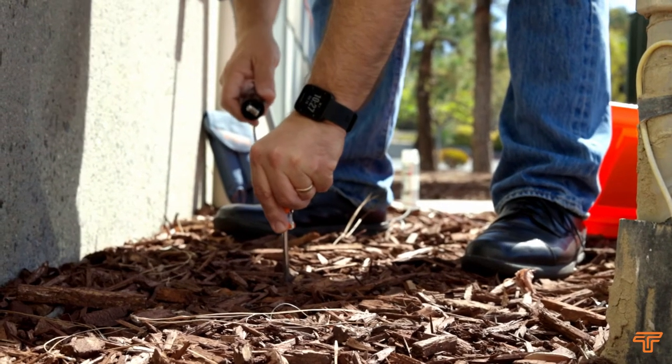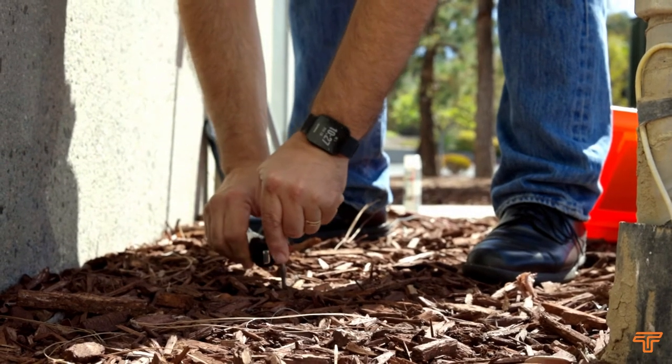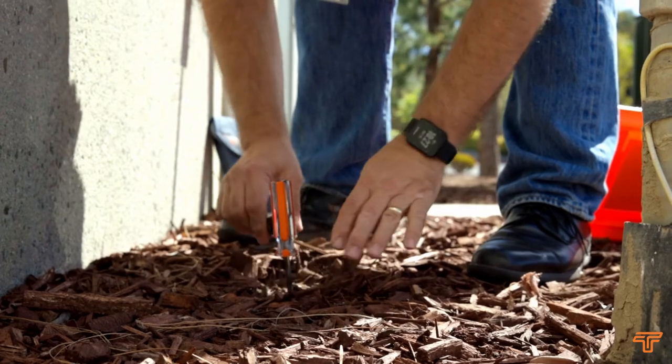If you need to extend the ground lead, feel free to do so. Do not use a local ground inside the building or connect to an electrical ground or water pipe.